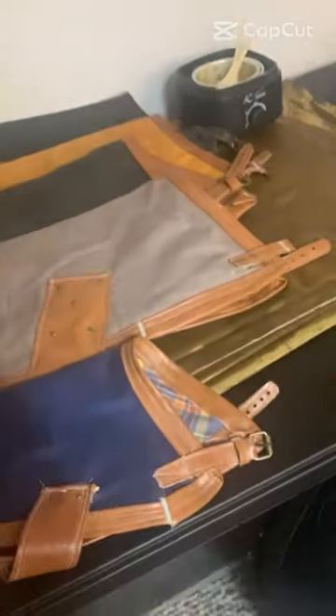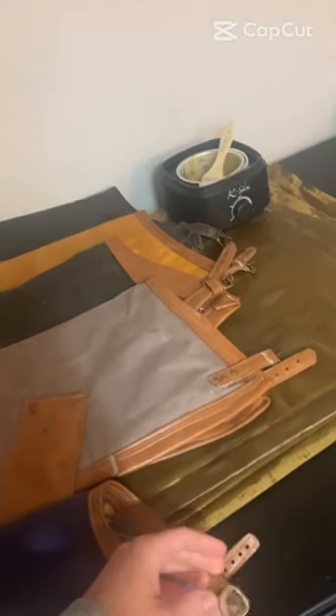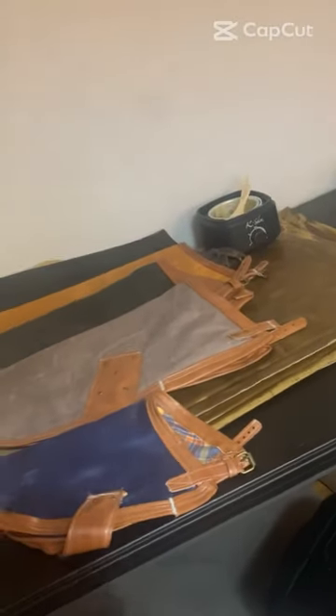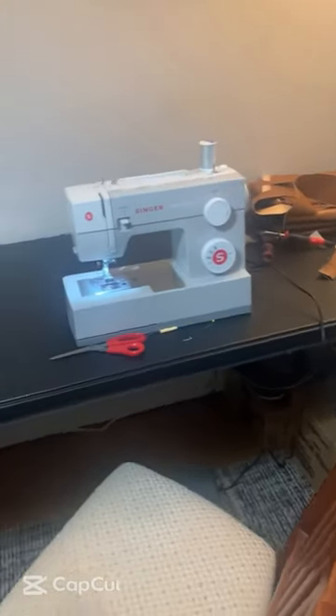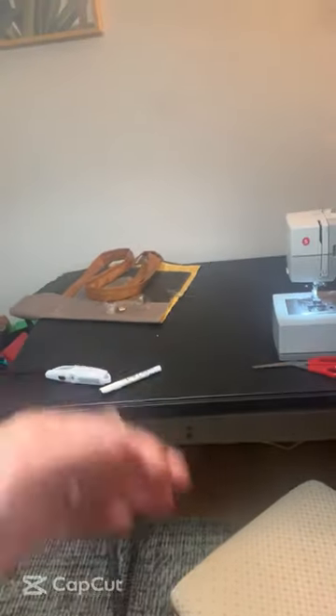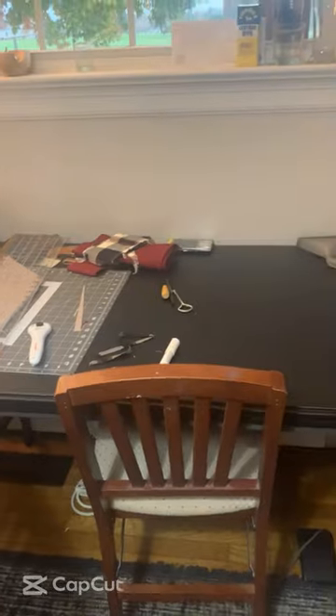Here we have some of the dog jackets that we have made — different colors, all wax canvas. We make everything at home. We buy our supplies from different stores and websites, and we make our wax canvas right here as well. This is where all the magic happens. Got our sewing machines, got some bags in the process here — this is our humble abode.